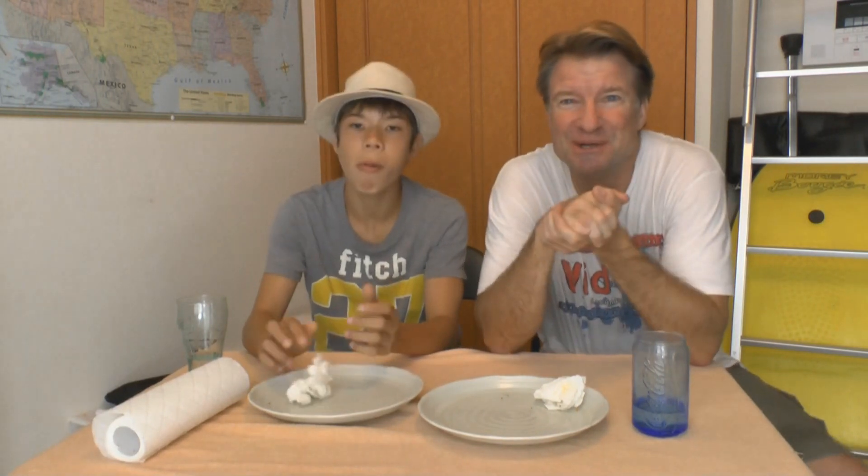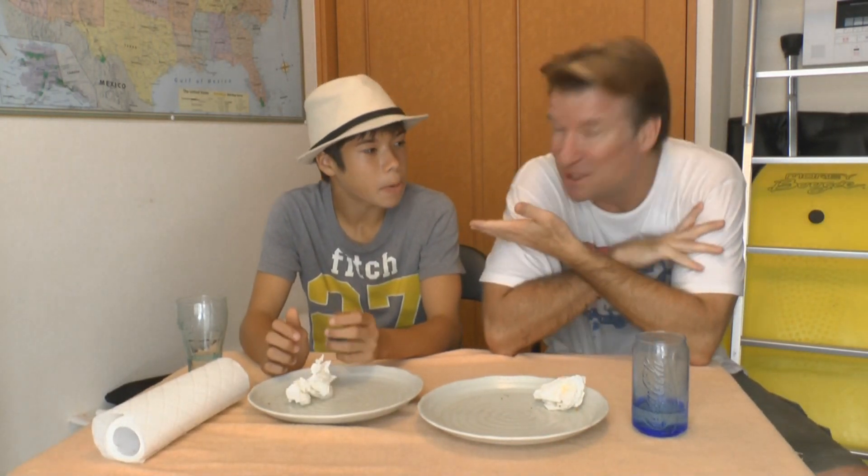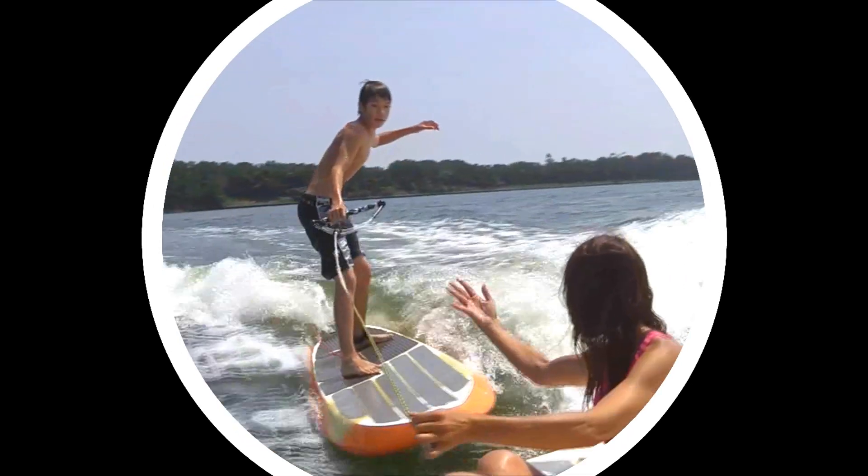And that concludes another edition of Eric's Meal Time. For PBrain6100 and myself, we'd like to thank you guys for watching. We'll see you in the next one.